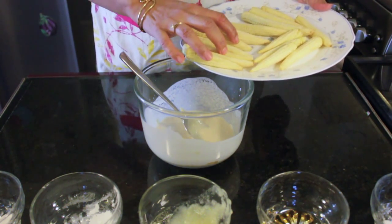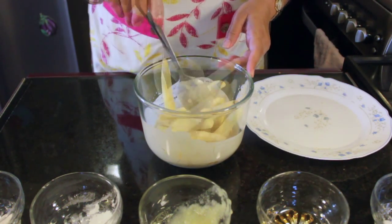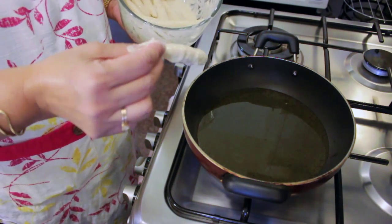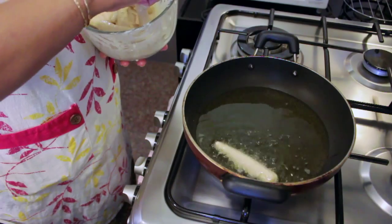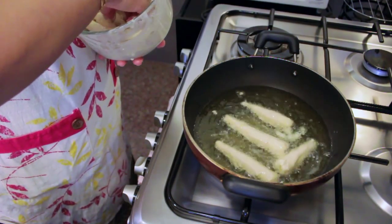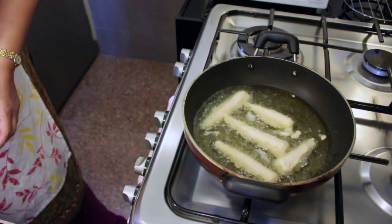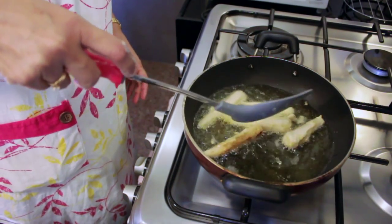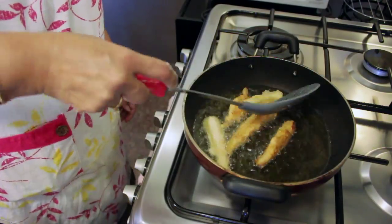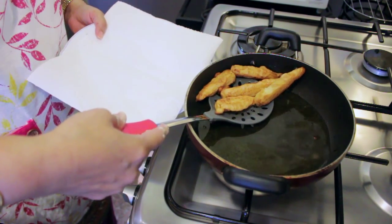We will now add the baby corns in there and let it stand for just 5 minutes before we move on to frying. We will now take the baby corn and put it gently into the oil. Fry just 4 or 5 at a time. Let them turn a little pinkish on all sides and remove them on some absorbent tissue.